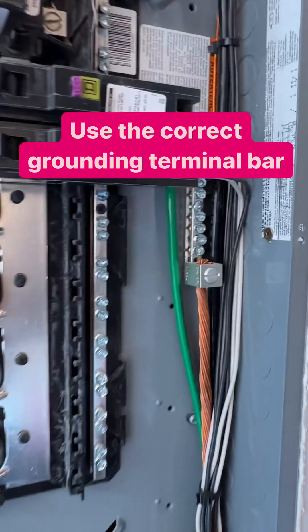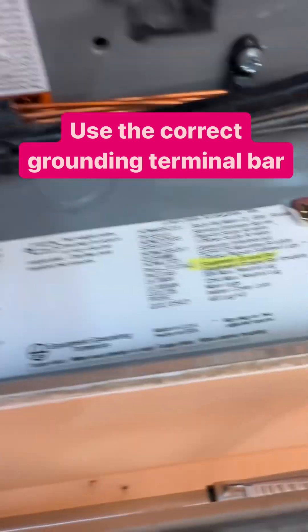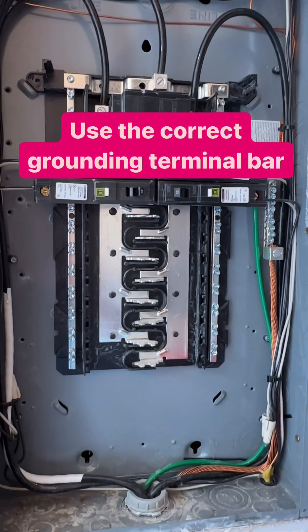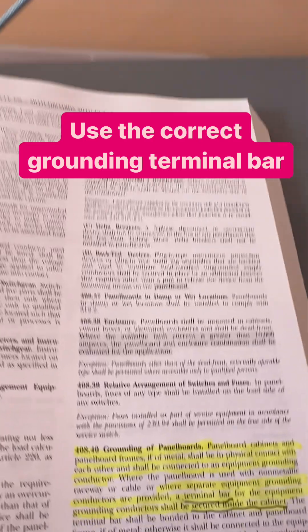The code requires us to terminate it and secure it to that enclosure. And if you look at the instructions, the instructions tell you what kind of bar you can use. You can't just go ahead and get a terminal bar of any kind, stick it in there and secure it. You have to use a terminal bar that came with the product, that's for the product.